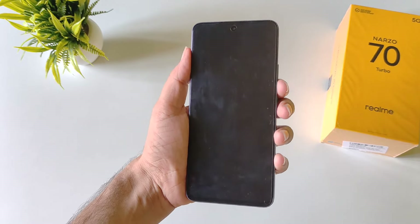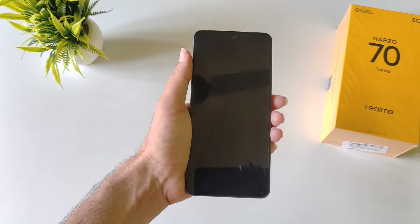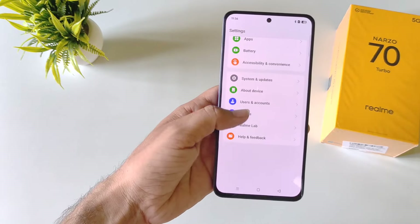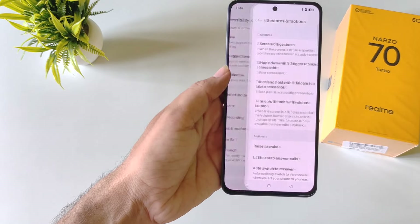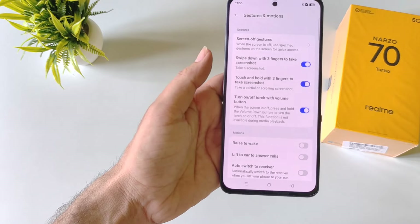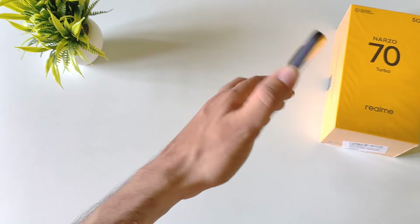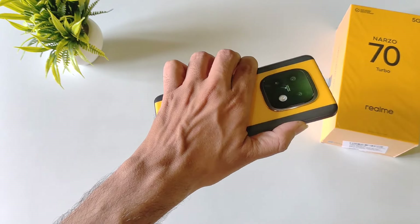You can also toggle your flashlight using the volume down button. By default this feature is disabled. To enable it, open settings, scroll down and click on accessibility and convenience, then click on gesture and motions. There you will see 'turn on or off torch with volume button'. Once enabled, whenever your phone is locked, long press the volume down button to turn on the flashlight, and long press again to turn it off.